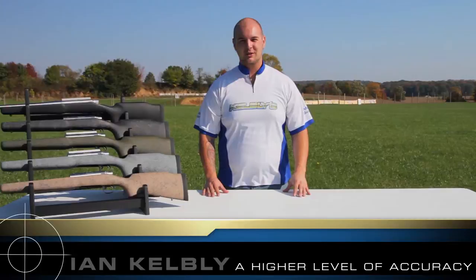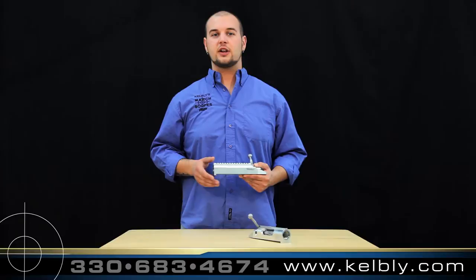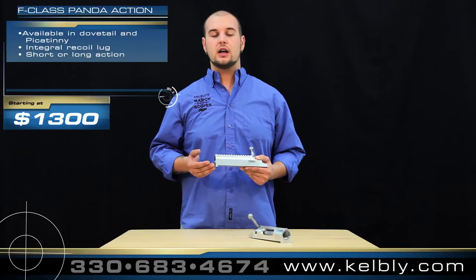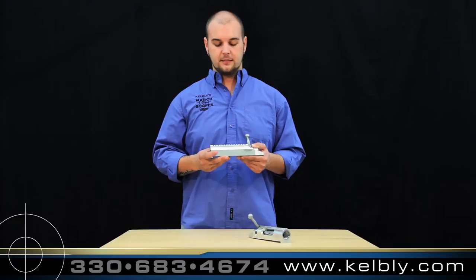I'm Ian Kelbley and you're watching the Kelbley Channel. What I'd like to talk about now is the Stoll F-Class Panda Action. It is a fully aluminum action with an integral recoil lug and also an integral scope base, available in Picatinny or dovetail configurations, offered with 20 MOA tilt for long-range shooting.